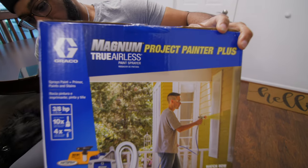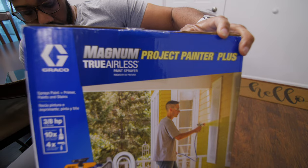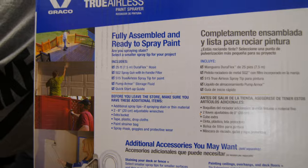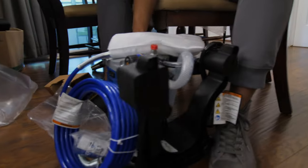Alright, so this is the Magnum Project Painter Plus True Airless by Graco. It comes with a Quick Start Guide, which we will definitely be needing. I know it ain't gonna be a quick start. Oh, it already comes assembled — that's good.